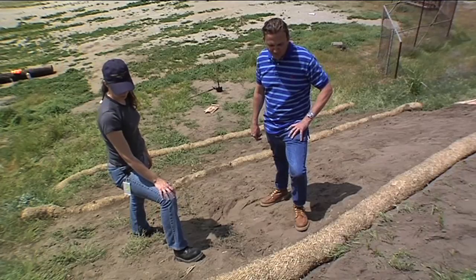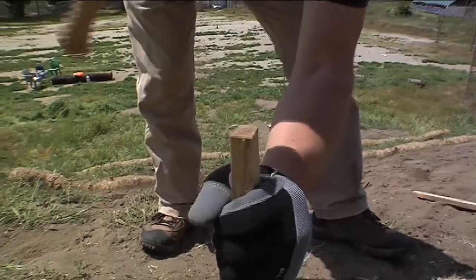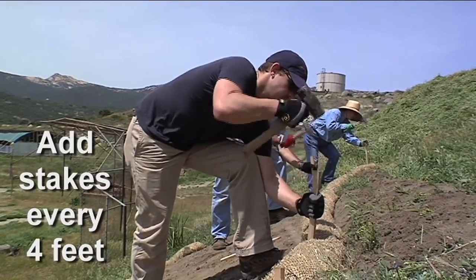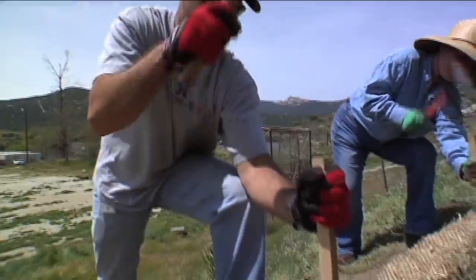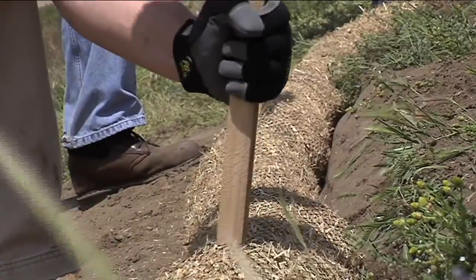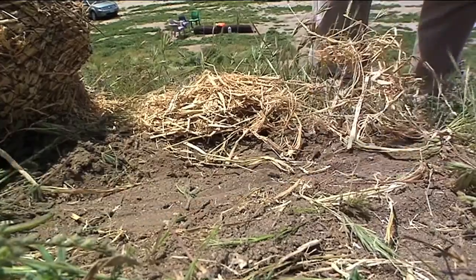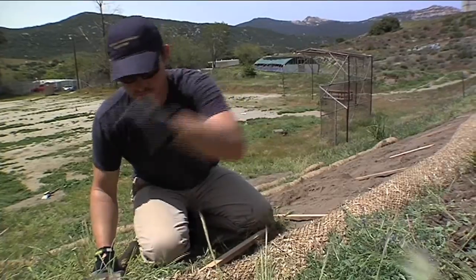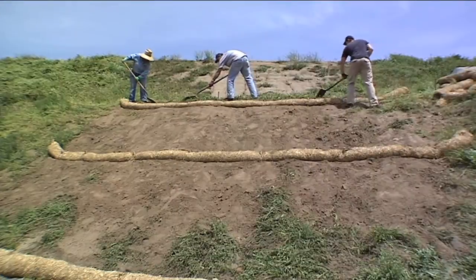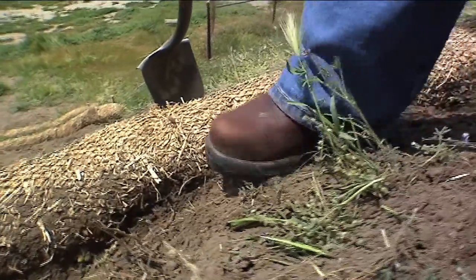If we left the fiber roll where it's at and the first rain came along, it would probably roll right down the hill. So we need to secure it into place using stakes. Pound in stakes at each end of the fiber roll and at every four feet along the length of the roll. Stakes should be at least two feet long. Using a hammer or small sledge, drive the stakes completely through the fiber roll so the stake goes at least six inches into the ground, leaving about two inches showing above the top. If it is too hard to pound a stake directly into the ground, use a metal pole to create a starter hole, then drive in the stake. Once the stakes are in place, use the soil from the trench to backfill behind the fiber roll and pack the soil down tightly.